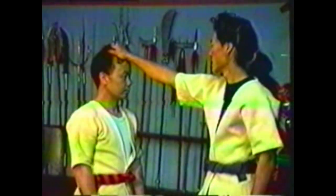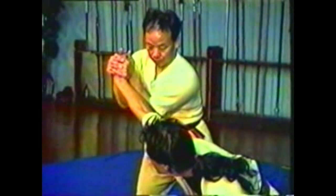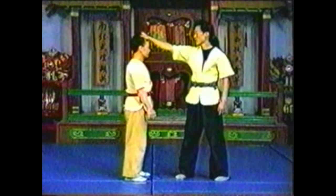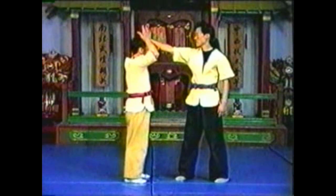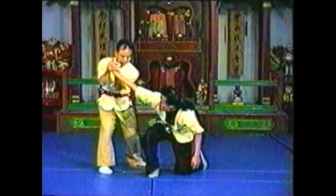In this variation of the hair grab from the front, squeeze your opponent's hand to break his grip. Using your whole body, pivot to the side to extend his wrist sideways. This technique can extend both his wrist and his elbow. By pressing his wrist down and lifting his fingers up, you can bring your opponent down.